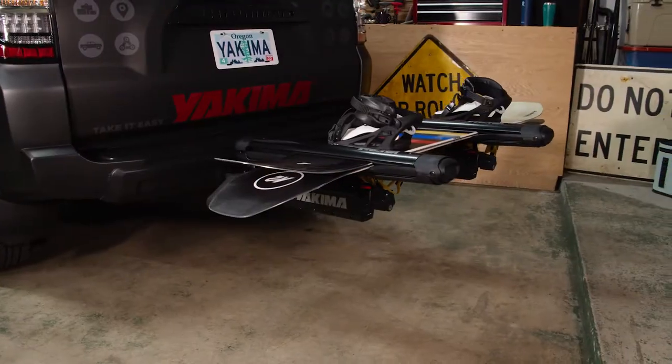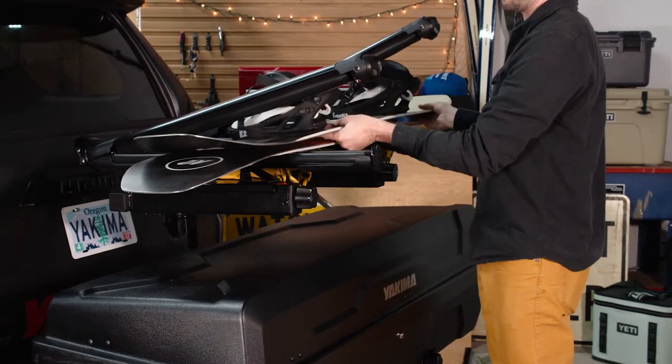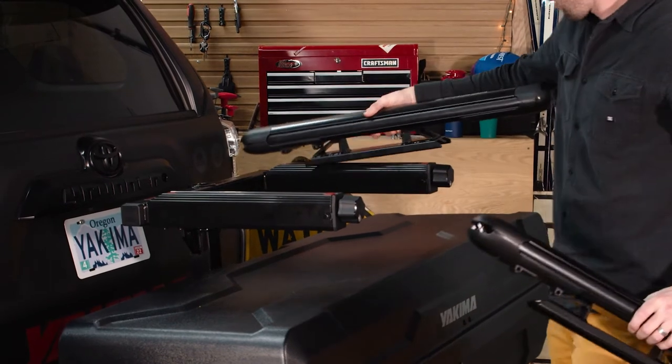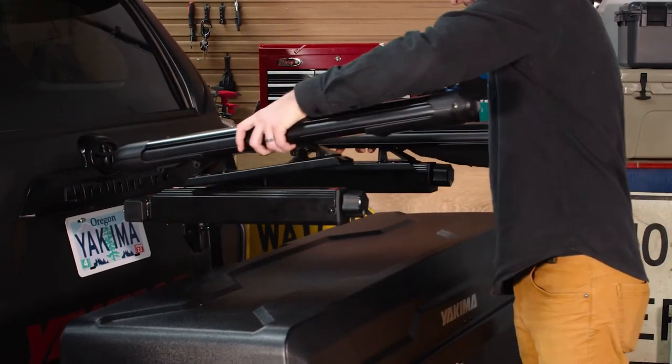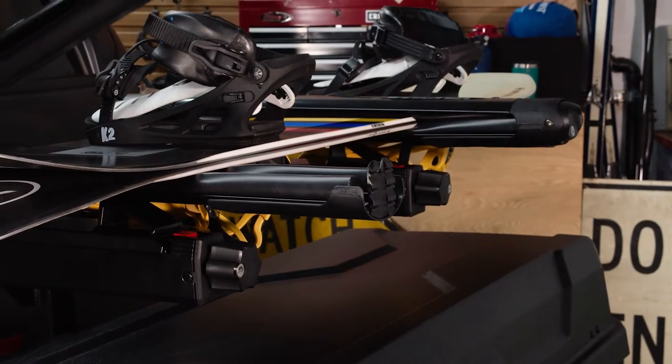Getting your skis and boards to the mountain just got easier with the XO Snowbank, the ski and snowboard attachment for the XO System. It can carry up to 5 pairs of skis or 4 snowboards and mounts quickly and easily without tools to either the XO Swing Base or Top Shelf. And the large, easy-to-use release button also locks your gear to the rack.